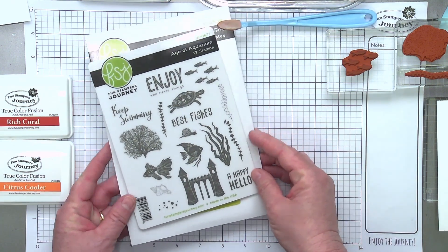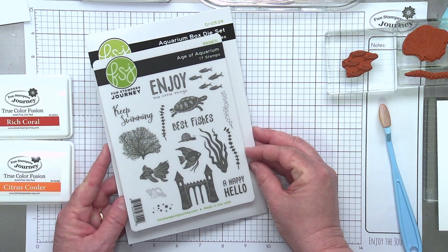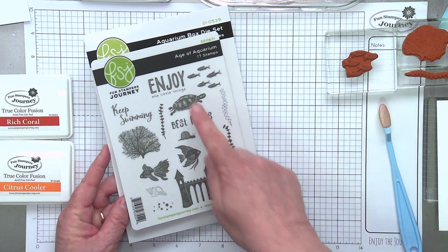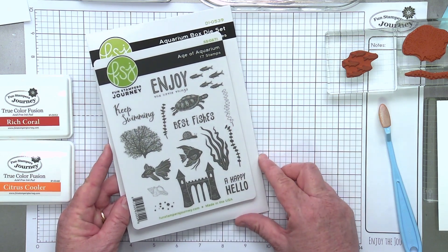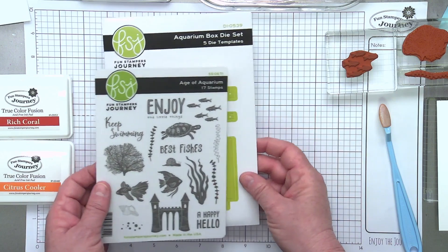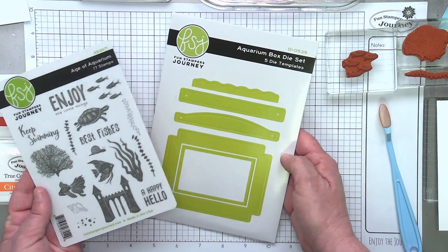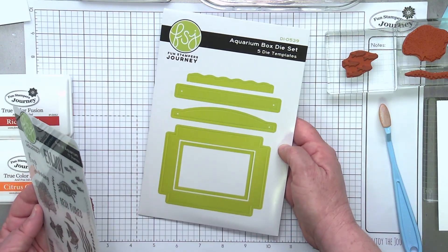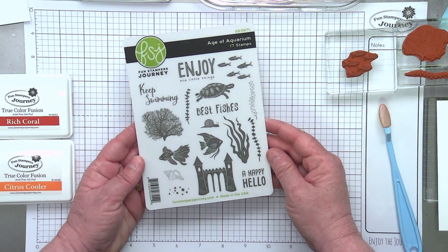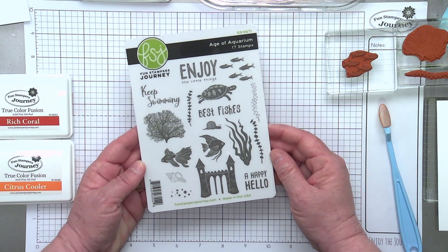This month is really fun and perfect for summer and all those fun occasions coming up. It is called, kind of punnily, The Age of Aquarium. It's got all these wonderful stamps that could go in an aquarium or any kind of nautical or beachy type card. It also has four super cute sentiments — 17 stamps in total in this set. There is a buddy die called the Aquarium Box Die that's perfect to match with this stamp set. I'll show three different projects today that highlight different ways to use this stamp set.